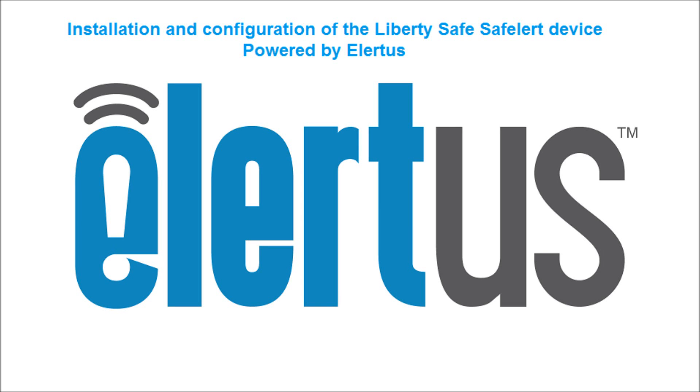Hi, in this video we are going to cover installation and configuration of the Liberty Safe Safe Alert device powered by Alertus.